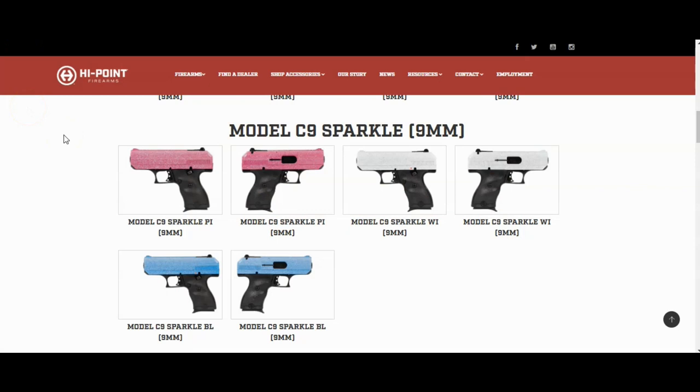For the person who really likes bling in their life, you can shift them toward the C9 Sparkle line, which gives you a sparkly pink slide, sparkly white slide, or sparkly blue slide. They are using just the basic Gen 1 design from the C9 — notice there's no rail on it. But hey, you do you.